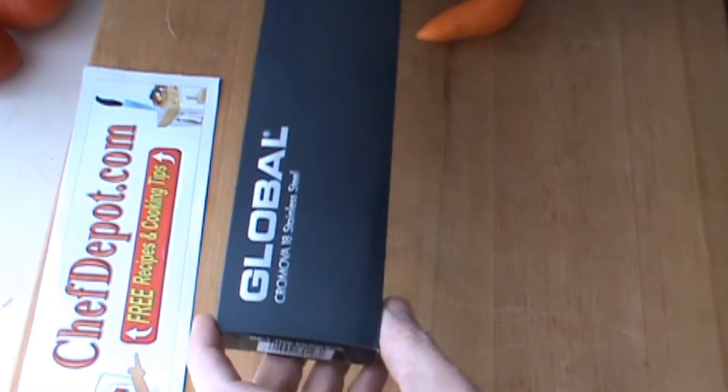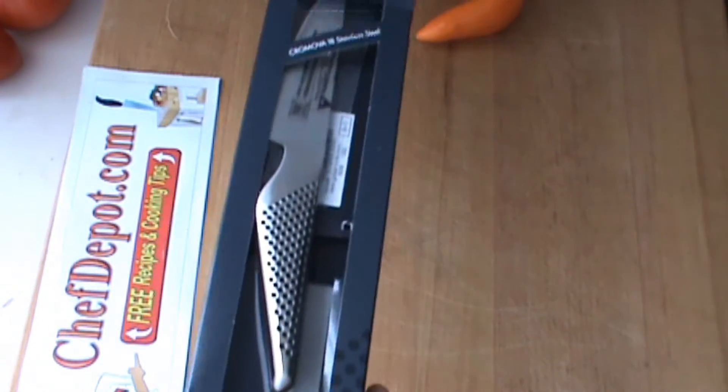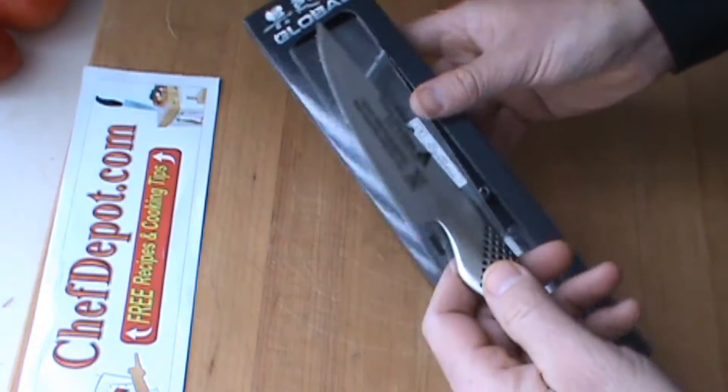Hello, testing another Global Knife out here today. This is a Global GS1 11-centimeter kitchen knife. Look what's in the box — the knife is really cool.